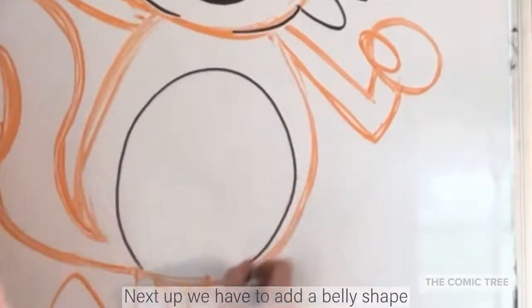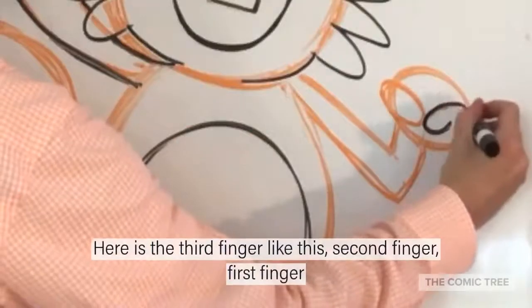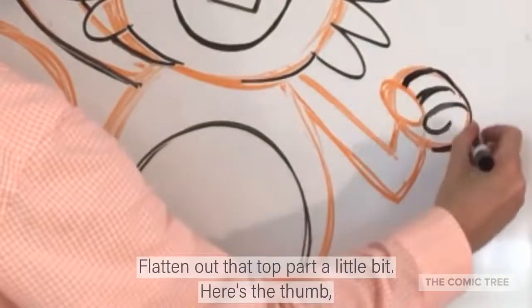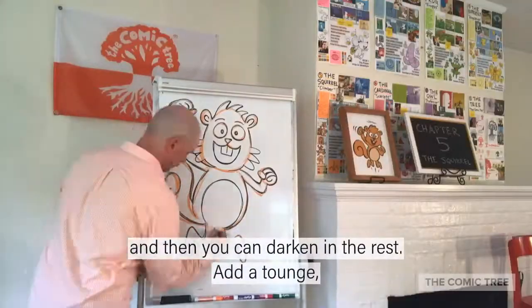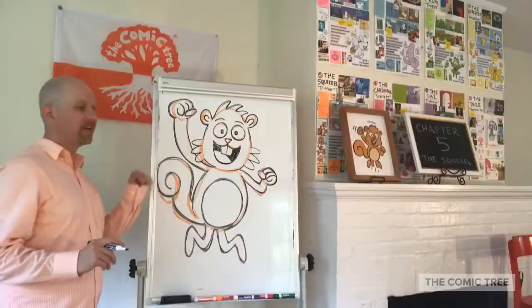Next up we have to add a belly shape. Here's his fist shape — flatten out the top part. Here is the third finger, second finger, first finger. Flatten out that top part a little bit, here's the thumb. Then you can darken in the red, add a tongue inside his mouth, and darken in everything else.